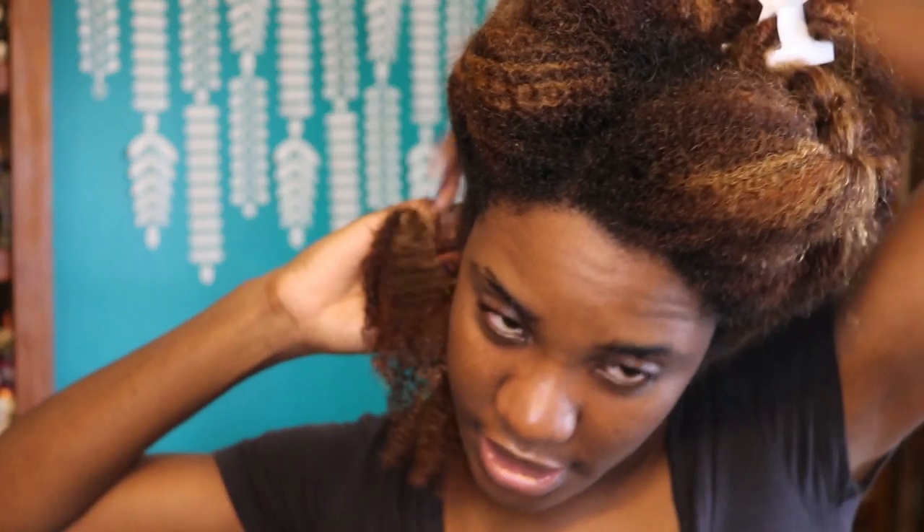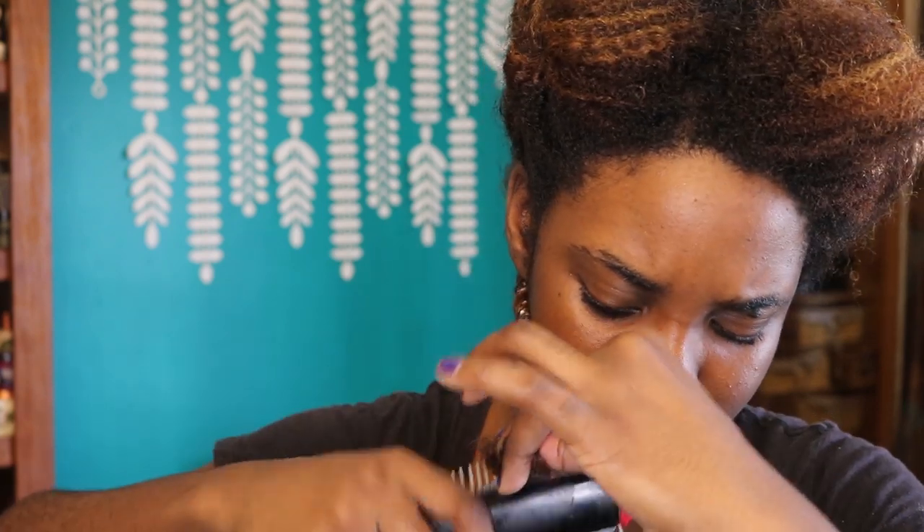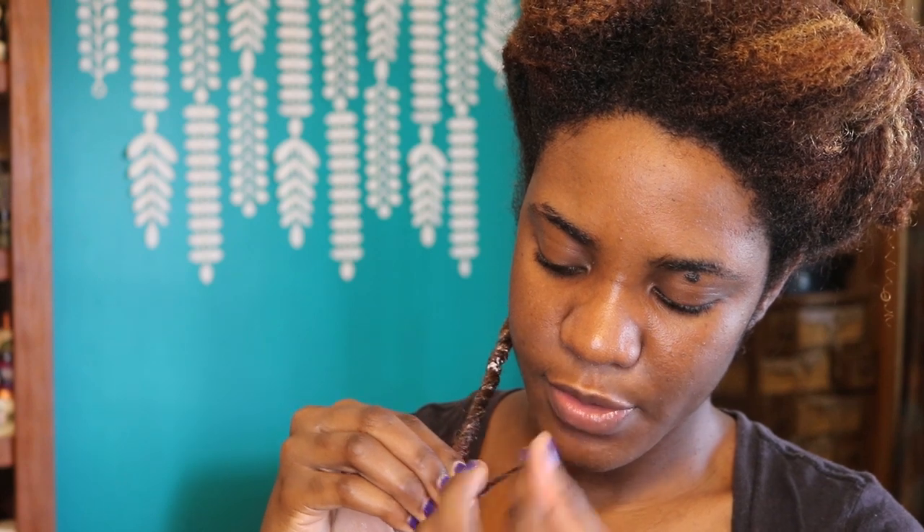Keep that tension all the way down the twist. My hair is color treated and prone to frizz, so I brush it down with the Denman brush all the way to the ends. Once you get to the end, do a nice little quick twirl — this helps the ends look really nice and defined. And that is your twist.